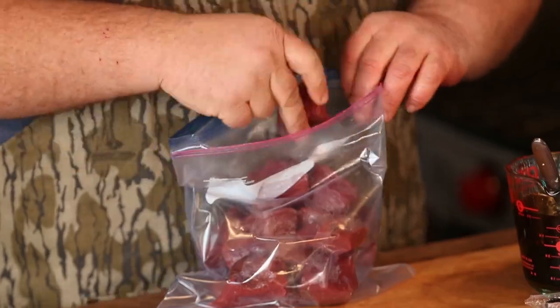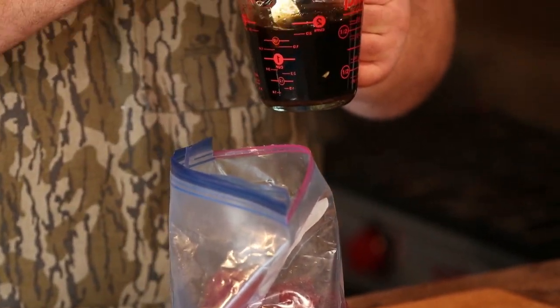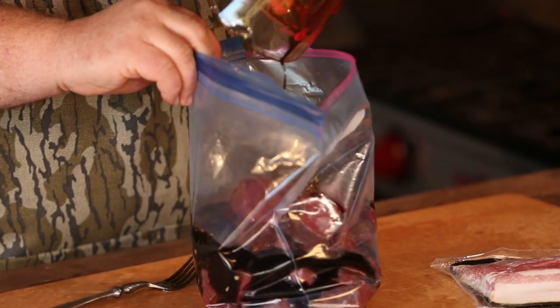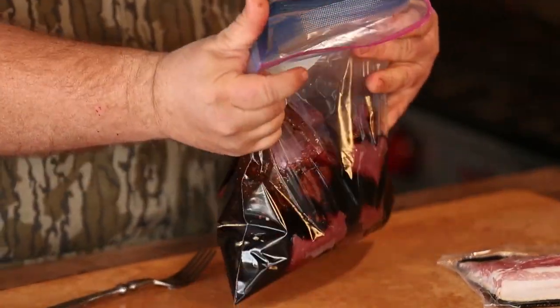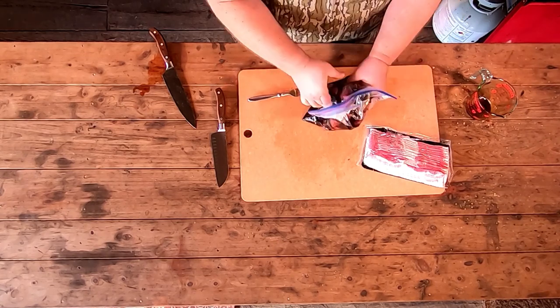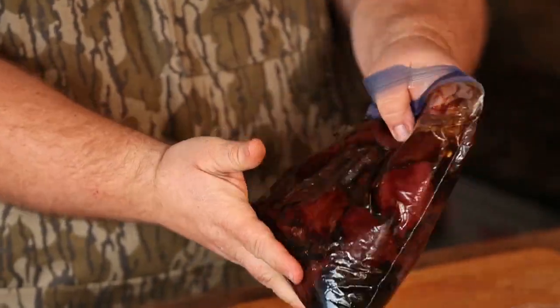Just mix all those ingredients up. We're going to drop the elk medallions down into a zip-top bag, then pour the marinade right over the top. Get all the air out of the bag and work it a little bit to make sure it's all covered. You can drop this in the cooler or back in the refrigerator. It needs at least two hours to soak up all these flavors — the balsamic, the soy — and those dry ingredients are going to add some great flavor to it.